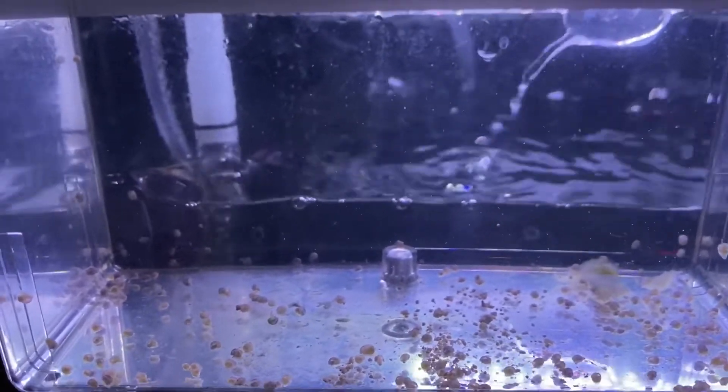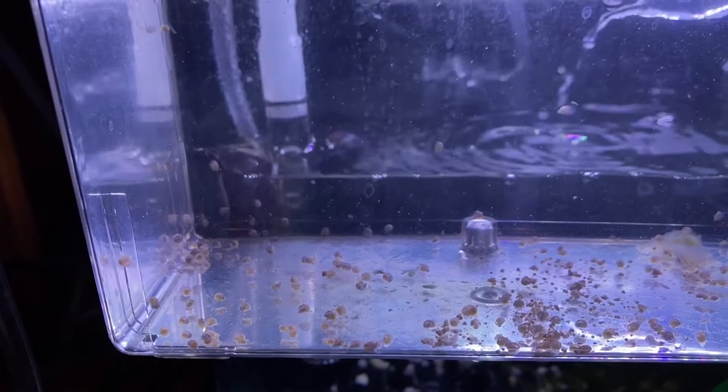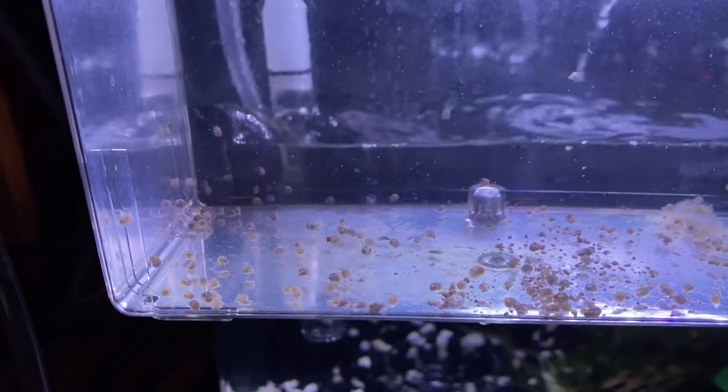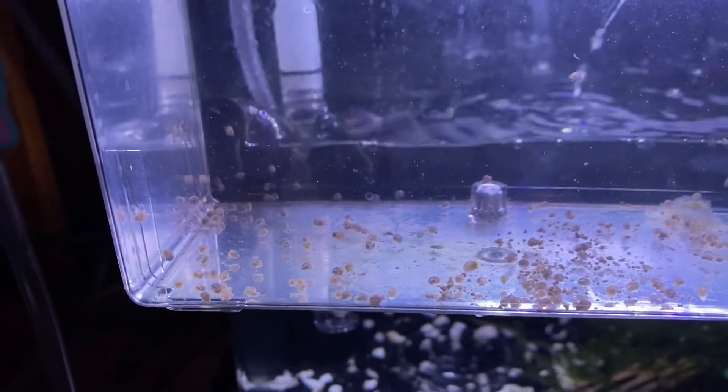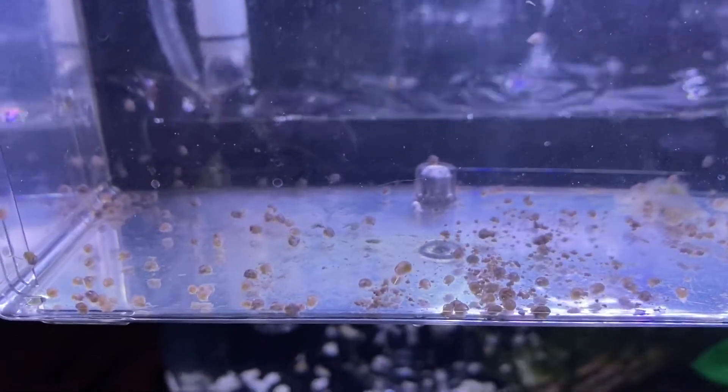The snails don't mind this at all — they don't mind the water movement. So if I can't tell the difference, I take the babies, the snabies, to the car wash.